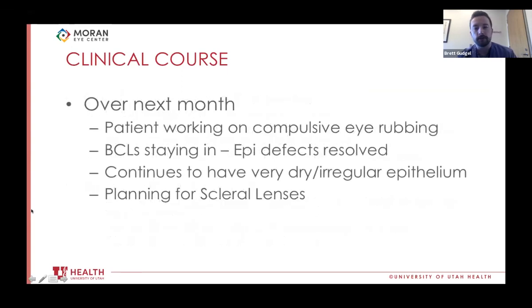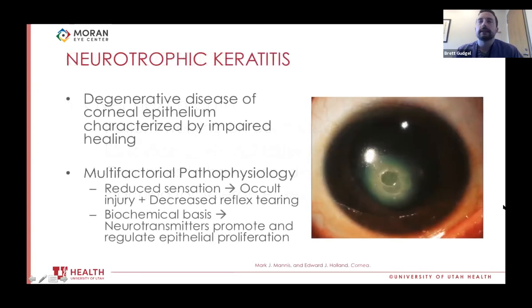That was a real breakthrough moment. Over the next month, with all this new information, the patient started working on these compulsive behaviors and working to get connected with psychiatric help, which has been beneficial. Her bandage contact lenses, which had been falling out almost immediately, are now staying in. With that, her epithelial defects have entirely resolved in both eyes. She continues to have a very dry, irregular, neurotrophic-appearing surface epithelium. We're planning scleral contact lenses for her to give her surface more protection.